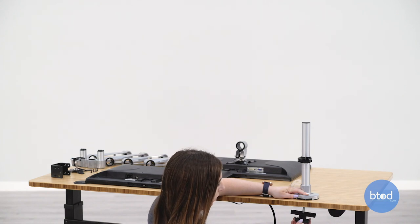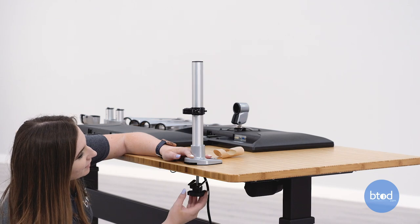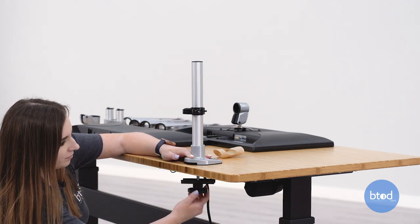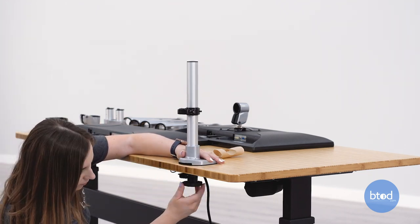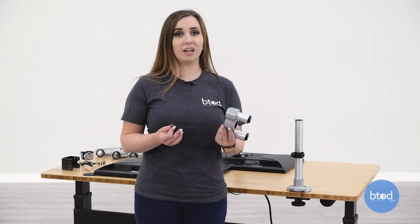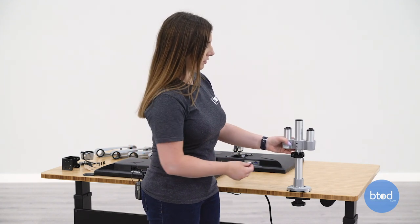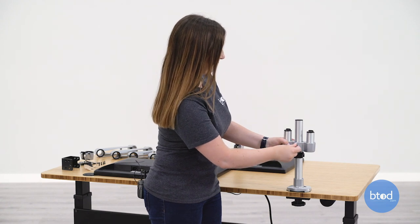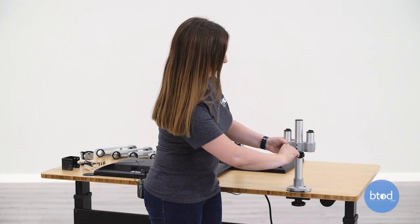This will get screwed all the way until it is fully tight on the bottom of the desk. Next we're going to add the dual stand to the post. The height of this can be changed later so that your screens are ergonomically correct. Now we're just going to tighten these set screws to keep it in place.